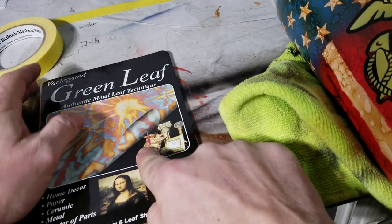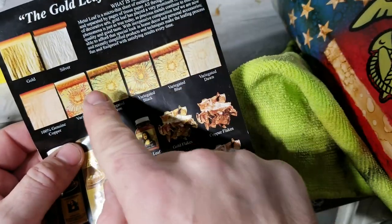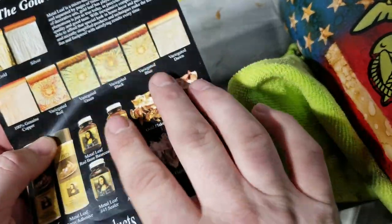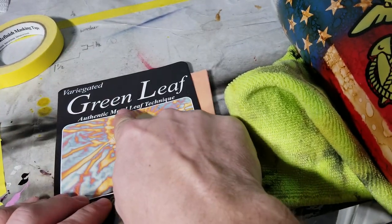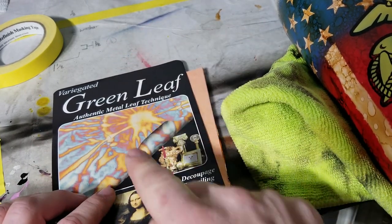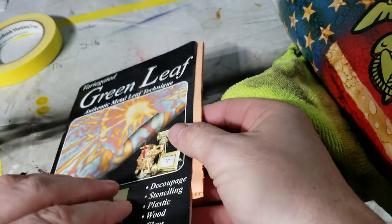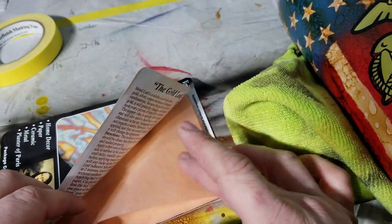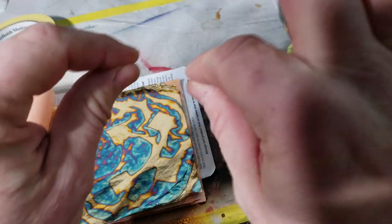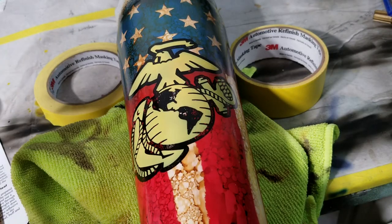Now I'm going to lay the gold leaf. This gold leaf is beautiful - it's called variegated. You can get silver leaf, gold leaf, and these different colors of variegated leaf. This one has blues and reds - I felt it would go great with the design. The first thing you want to do is turn off any air, any heat, anything that moves air, because this stuff is paper thin - it's really delicate. Just open it up, get your sheet, and we're going to drape it on like we're tucking it in for a nice cozy nap - really gently.